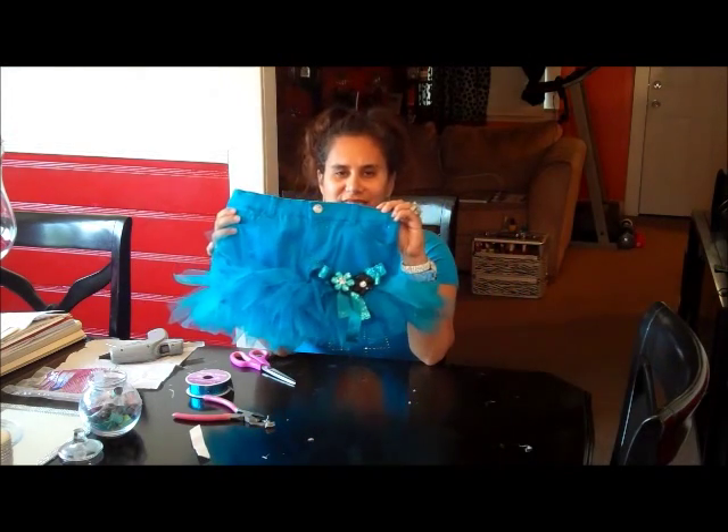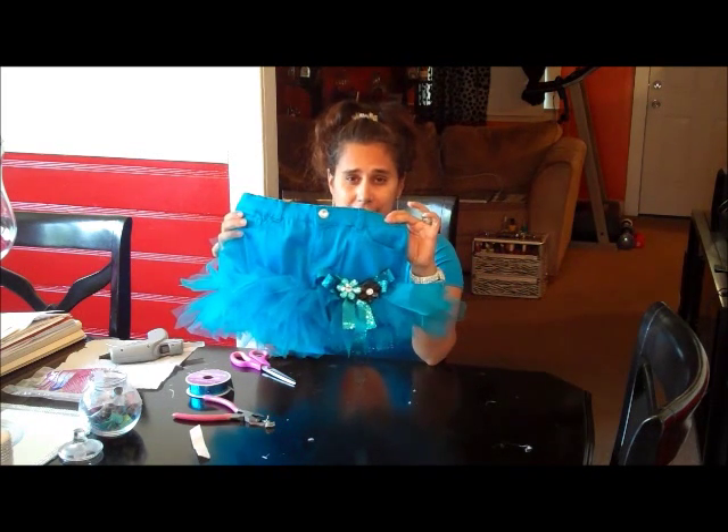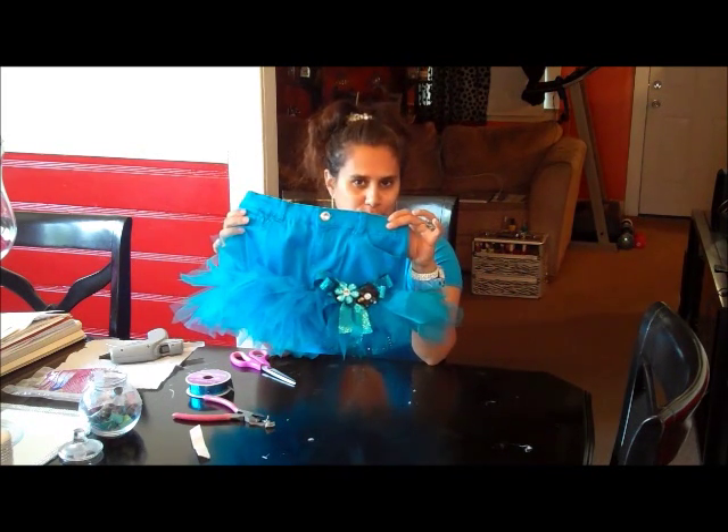Then we'll take our clips — we have a black one and a tortoise one. And this is what you have. Now we're going to hang it up and pin it to the top so we can show you what else we want to do to the top.